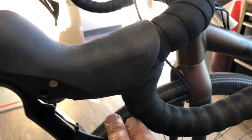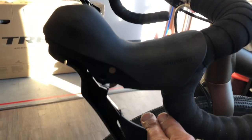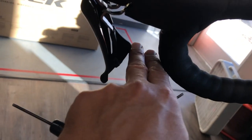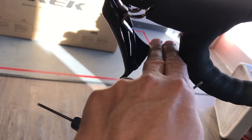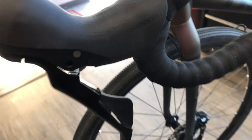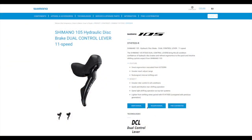This bike came in and the customer had complained that the left hand shifter, or the front lever, was a little bit closer to the handlebar than the left side, or the rear. It took me a bit to figure it out because I'm used to the Ultegra and the Dura-Ace models on these, and there's several different methods — and this one's totally different, but super simple.